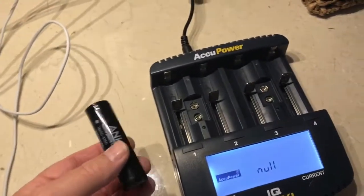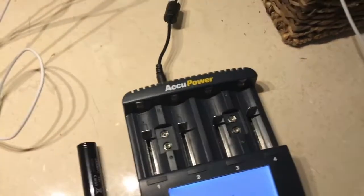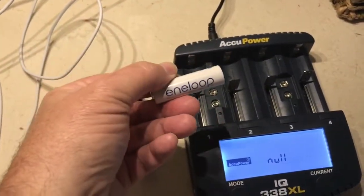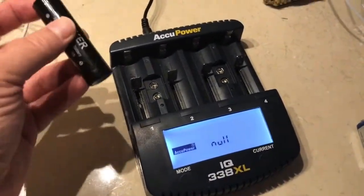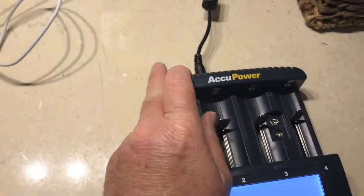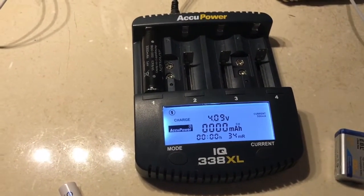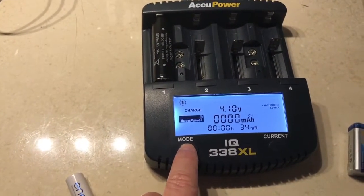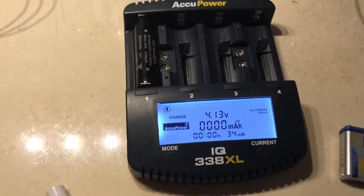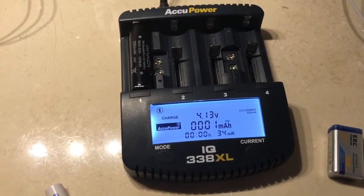This charger does lithium-ion batteries — I've got an 18650 cell here, this one is unprotected. I've also got a nickel metal hydride double-A cell, and it'll charge both at the same time. When you plug them in, it instantly analyzes the chemistry and figures out what charging cycles are available. You can then set it into different modes — it has a charge mode, a charge-test mode, and a discharge-test mode.